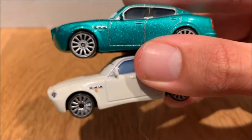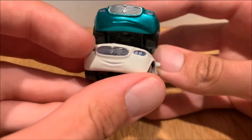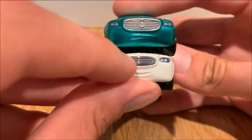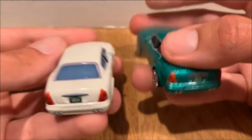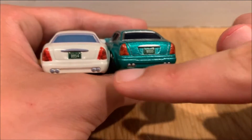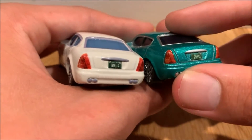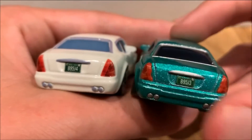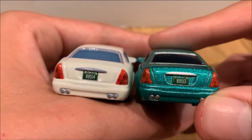The rims aren't bad and seem to be the same across models, though they could have done a better job with the grill. The Maserati emblem on the grill seems a lot smaller on Antonio than on Costanza. On the back, you can see completely different license plates — Antonio is B95J4 and Costanza is B95J3. I'm very curious if they're brothers instead of friends. The tail lights are closely made between the two — that's probably the best feature on Antonio.